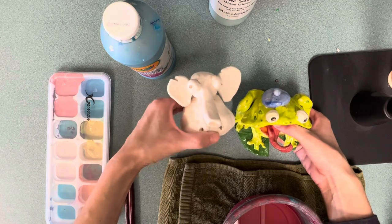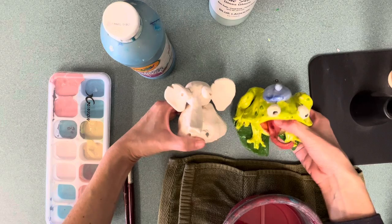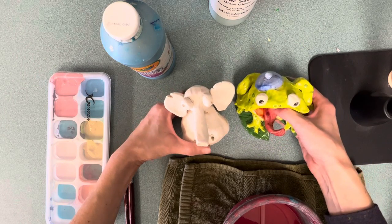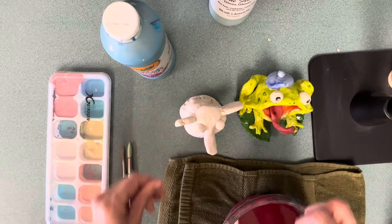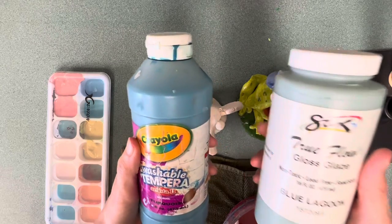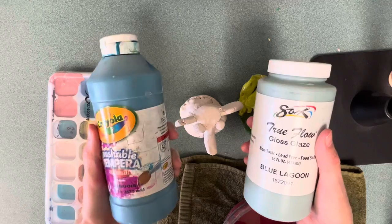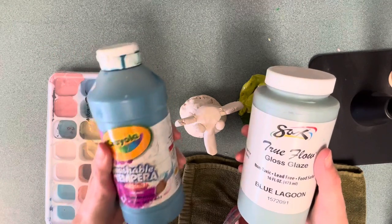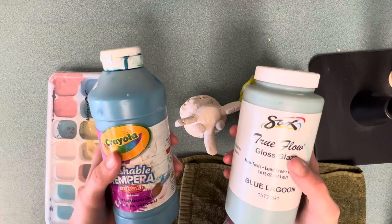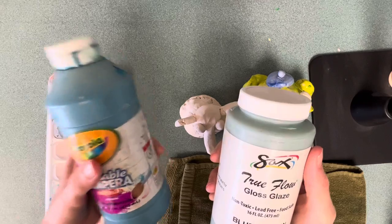I'm going to show you how we're going to take our projects — it doesn't matter what you're making, the process is the same — and turn it into a thin layer of glass. Glaze is way more expensive than paint. This one container of glaze costs the same as ten containers of paint, so please be respectful of the glaze.